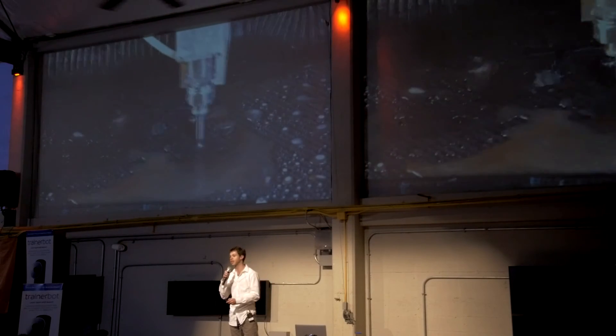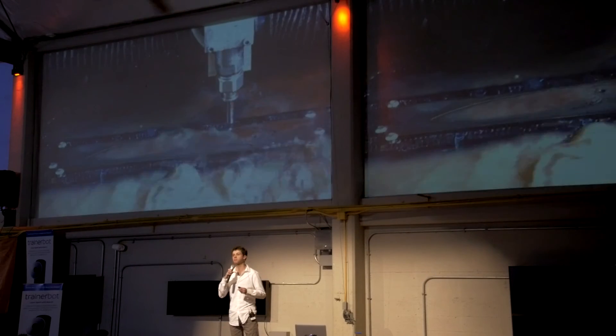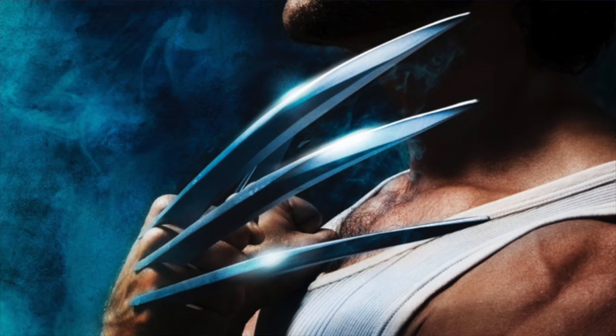But also titanium, glass, carbon fiber, ceramic tile, even high-end blade steel. The only thing that we haven't tried yet is Wolverine's adamantium claws.